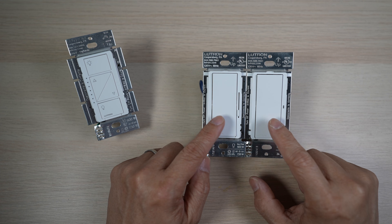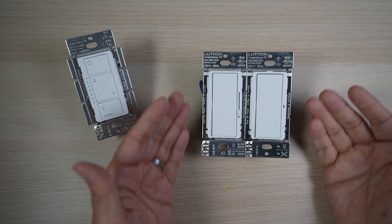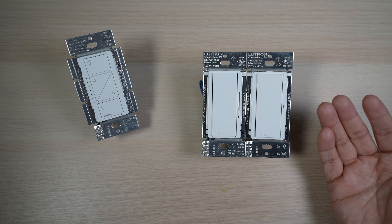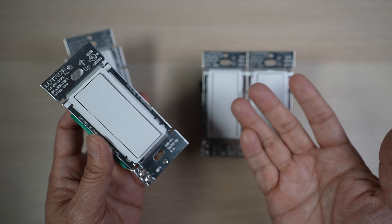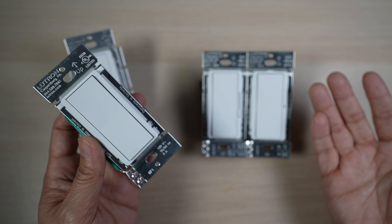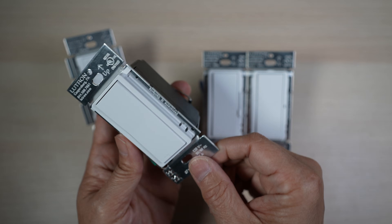With the introduction of the new Diva Claro lines of traditional looking smart switches, Lutron also introduced an accessory switch for a new way to install three-way or more multiple-way switch setups. Let's check out the new Claro accessory switch today.